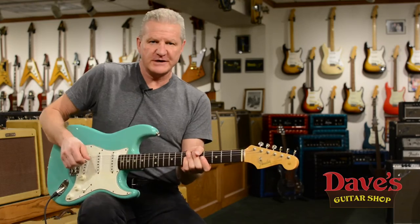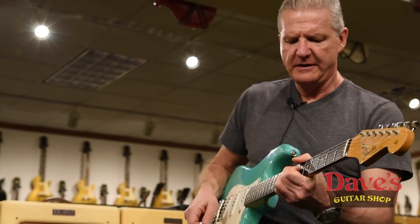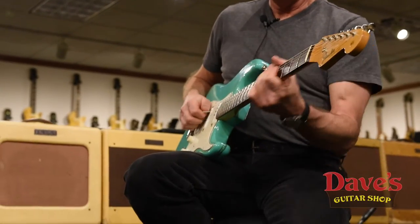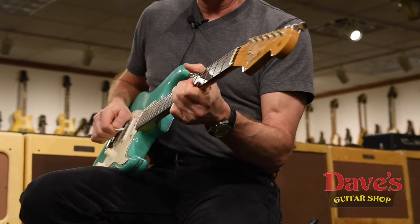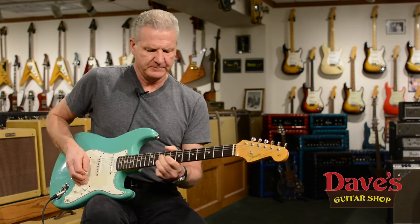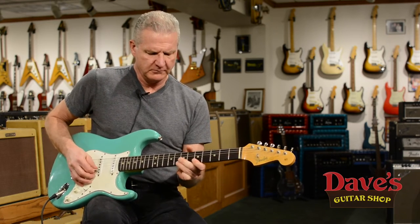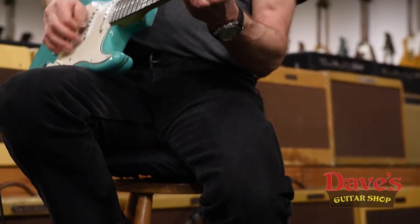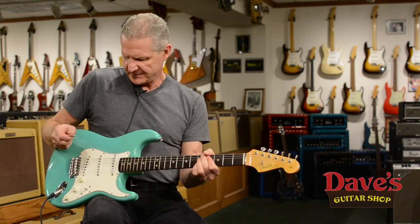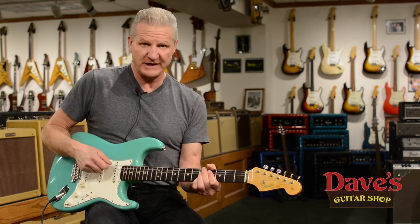That's the famous number four sound — the out of phase. Bridge pickup. Middle. The switch shrunk just enough so you get that five-position switch action without having a five-position switch.